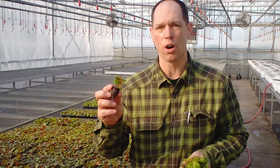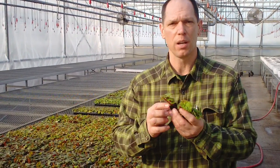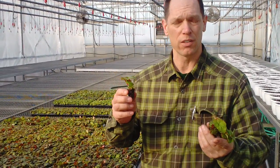What I've got here today is non-stop begonias, which are also called tuberous begonias. They have a unique trait about them: their leaves point the same direction as the flowers.